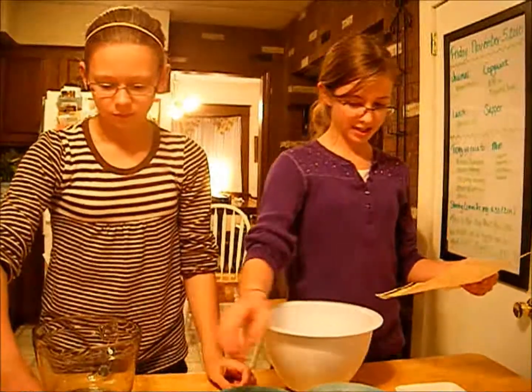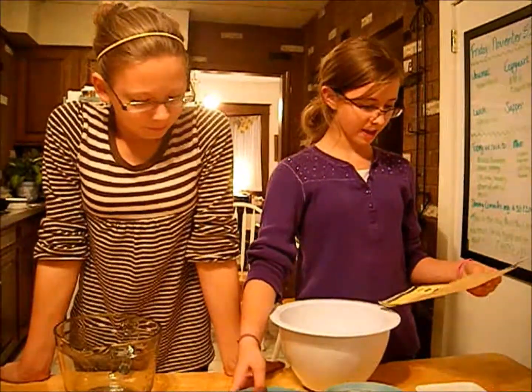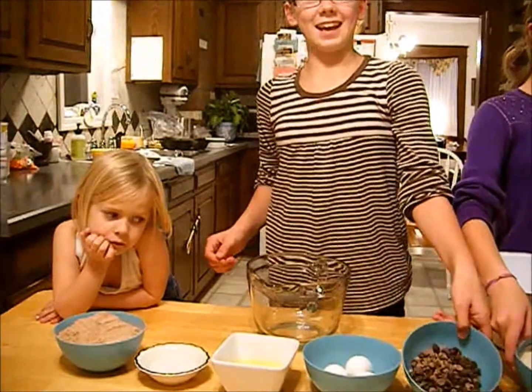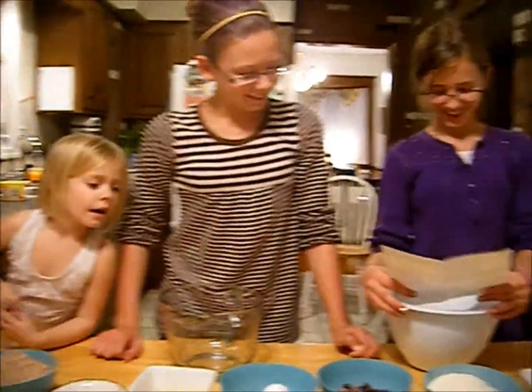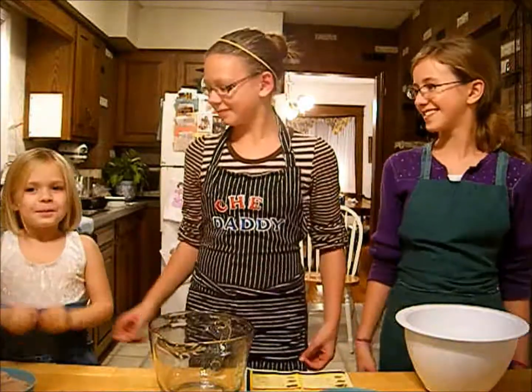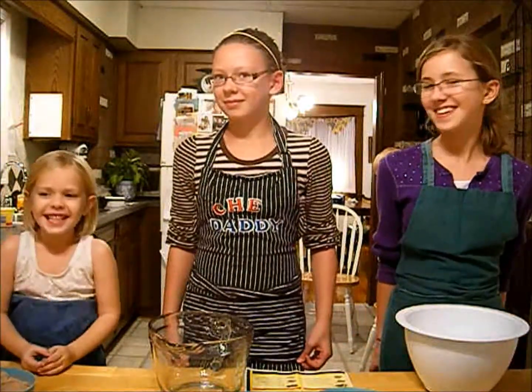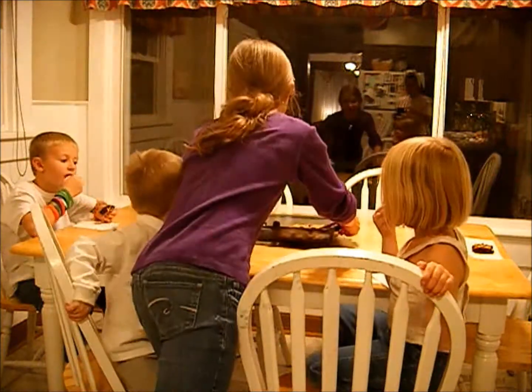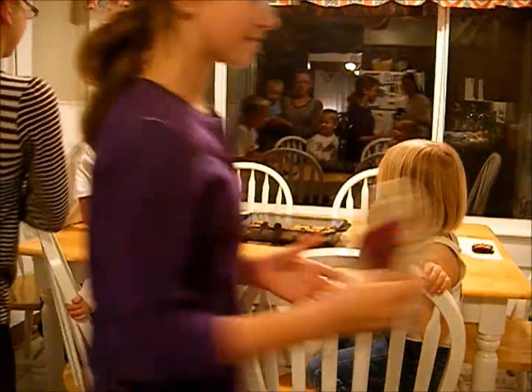One stick of butter melted, one large egg, chocolate chips, one large egg, and cookie dough. Hello, welcome back to Mullen's Munchies. I'm Elizabeth. I'm Anna. And I'm Rebecca. And now they're ready to serve for the family. They're delicious.